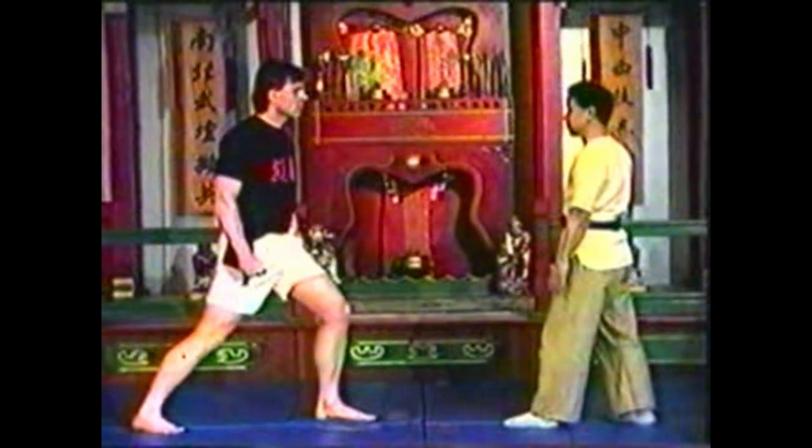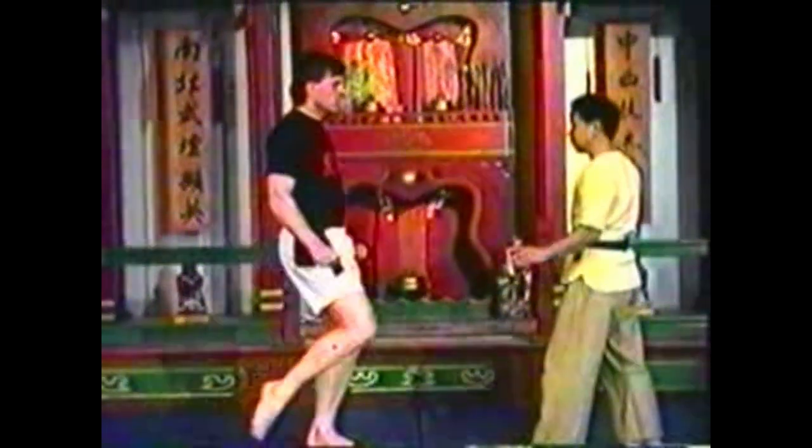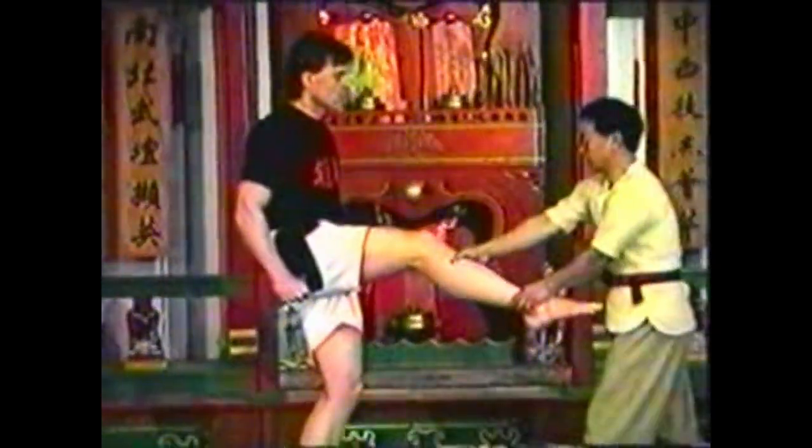To counter a toe kick, grab your opponent's ankle, stopping the kick before it reaches its apex. Use your other hand to grab below his knee, pressing in on the point with your thumb. Stop the kick using palms first, then wrap your fingers around for the grab.